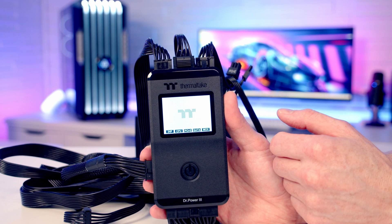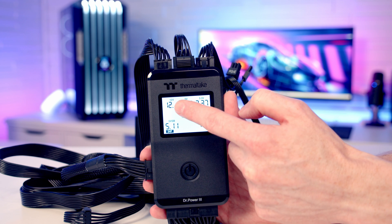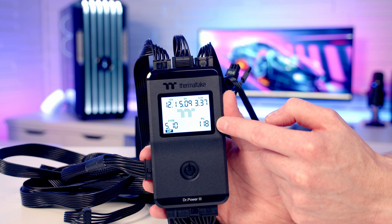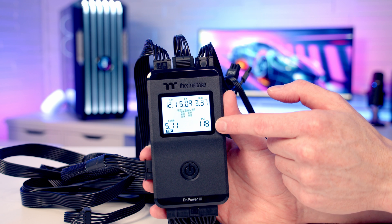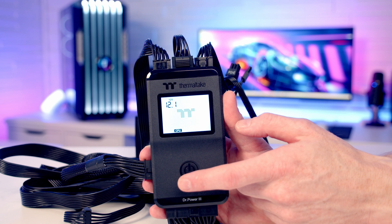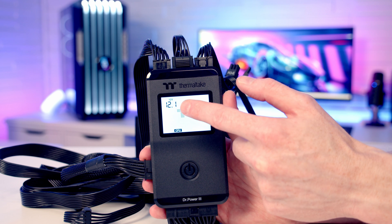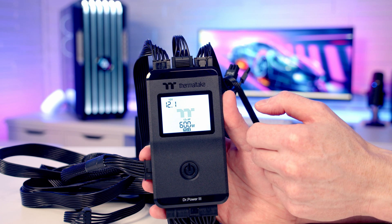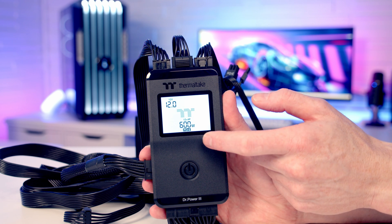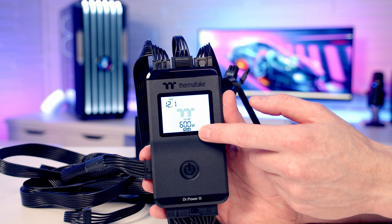In manual mode, pressing the button first shows our 24-pin connector — we've got voltage readings for each rail and our power good reading, and all are satisfactory, so the screen colour stays the same. If it goes red and alarms, it's telling us there's a failure. Moving on to our CPU, we're getting 12.1 volts on the 12-volt rail, which is completely fine. Pressing it again moves us to our PCIe connector, again reading close to 12 volts, and because I've got the 12-volt high power connector plugged in, we're getting a 600-watt reading here.